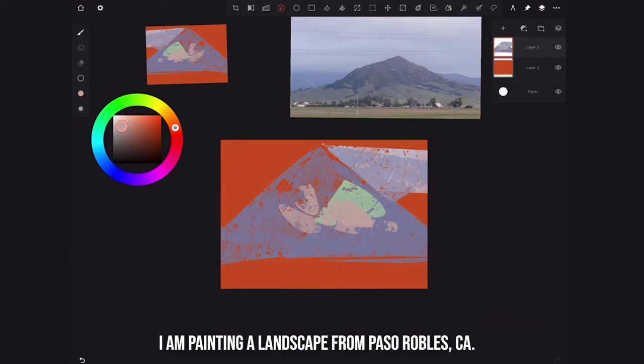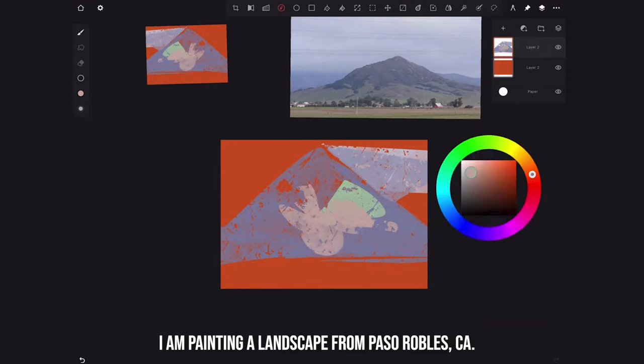I usually don't use that cheat — I like to challenge myself to figure out if it's the right value. I should probably move the color wheel over so you can see my finger moving. I'm a left-handed person so I use my left hand to draw. Another cool thing: if you drag from here you can color-pick any color on your canvas.